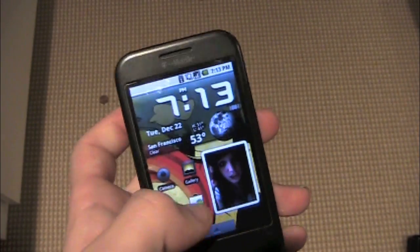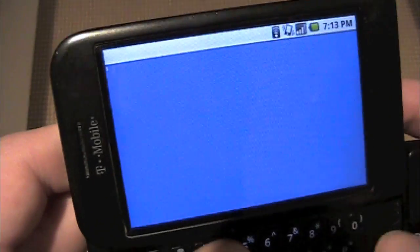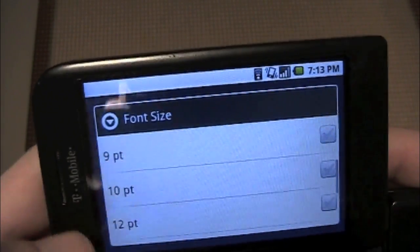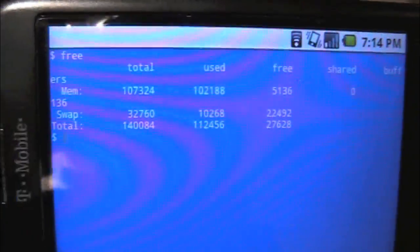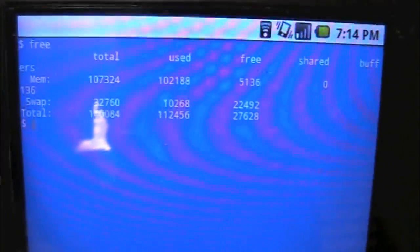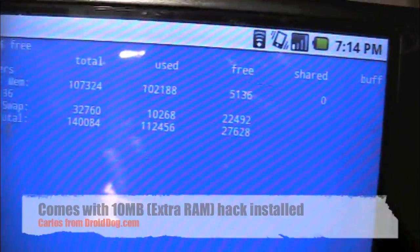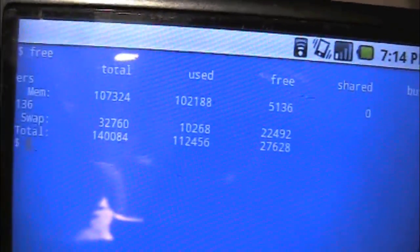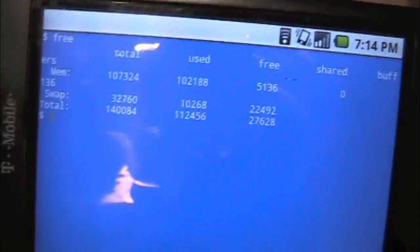What makes it so fast — if you know what the 10 megabyte hack is — let me first adjust the font size so you can see it. If you type 'free' in the terminal emulator, you can see how much RAM you have. This comes with 10 extra megabytes of RAM. There is a hack you can do for all Cyanogen ROMs to get 10 extra megabytes of RAM, and this comes with it without having to do that hack, so that is a nice feature.